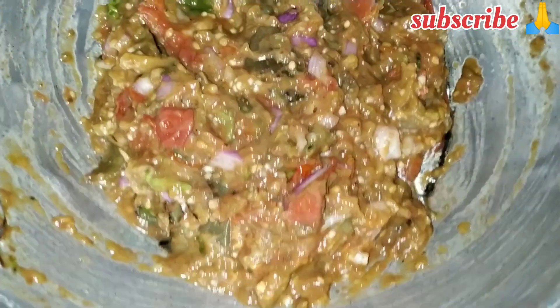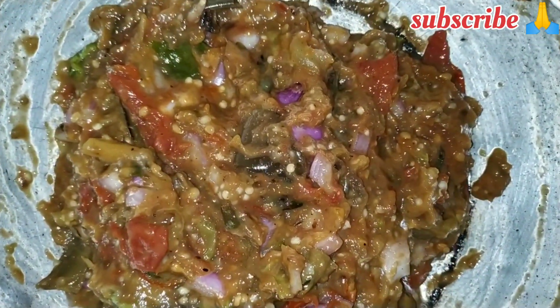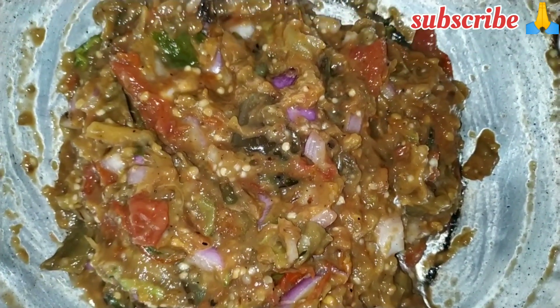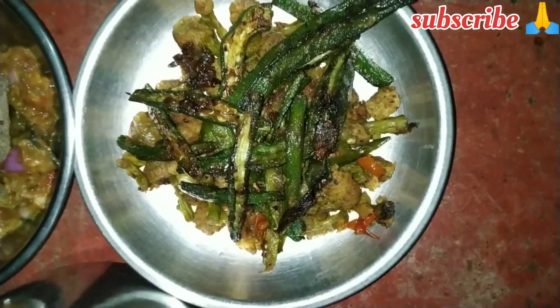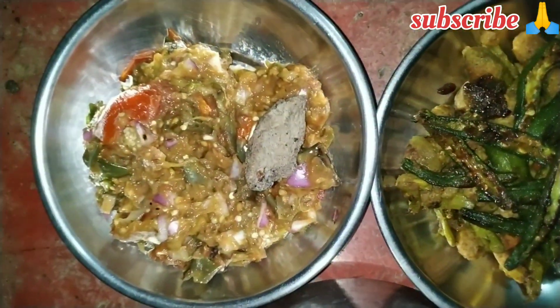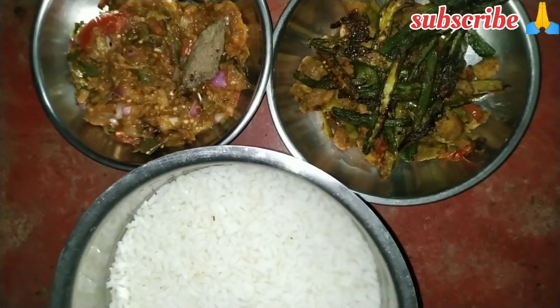Thank you so much for joining us and we are all ready for the recipe. Please comment and subscribe to our channel. We are all ready for the recipe. I will leave my friend. Thank you.